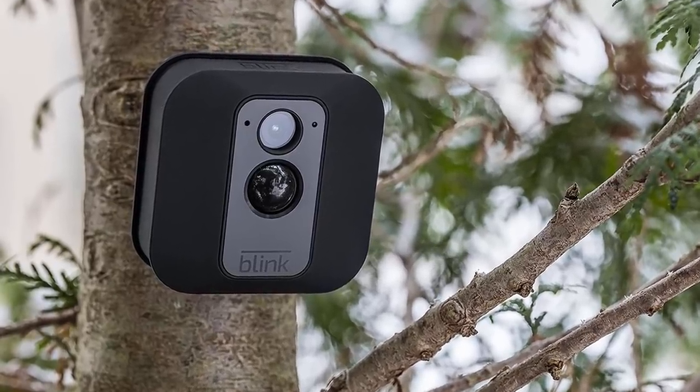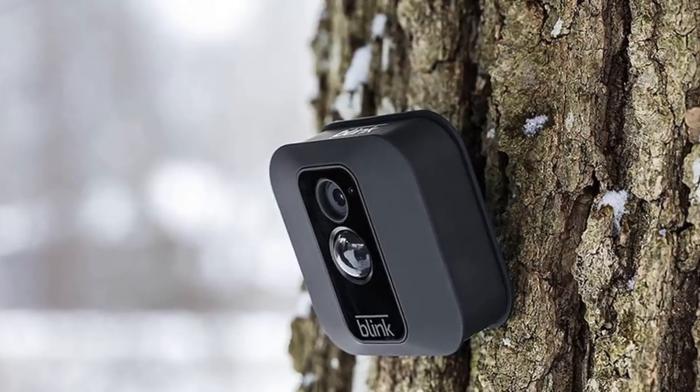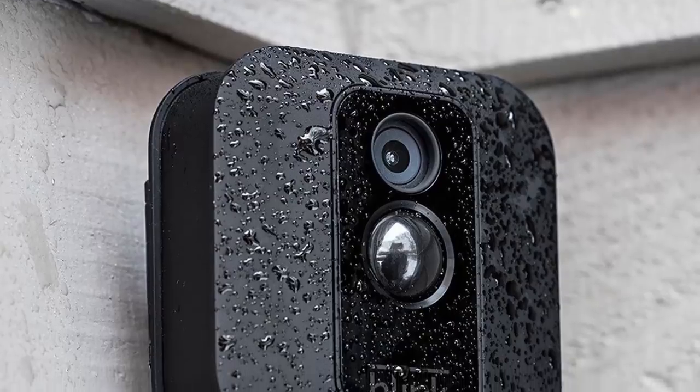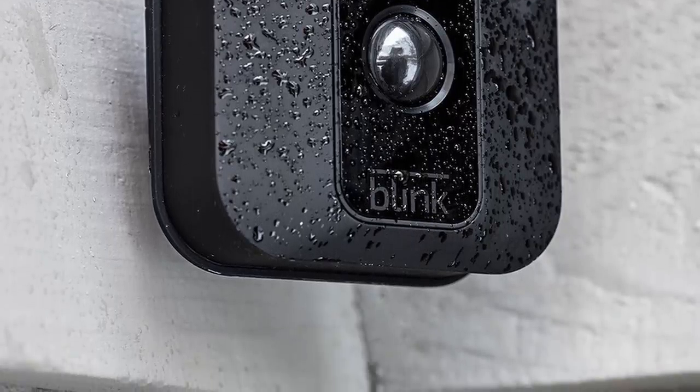You can create a Blink XD home security system with just one camera if you only want to keep an eye on the front door, or you can include up to 10 cameras on one BlinkSync module. This camera is also weatherproof, so you can put it outside.